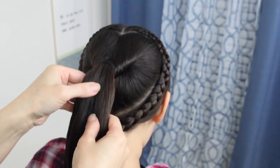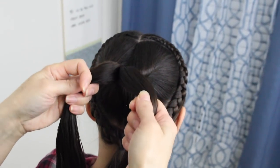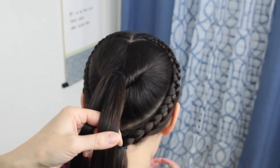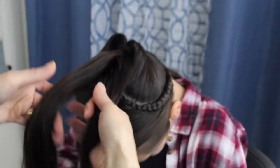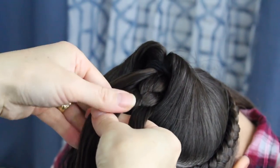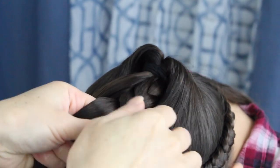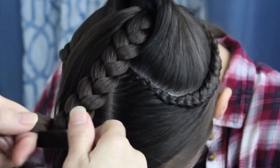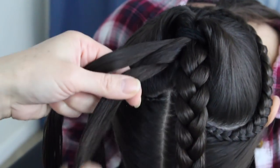You're going to split this ponytail into two equal parts. I find it a lot easier, and it makes it so much more of a heart shape, if you take these strands and bring them forward toward her face and do a braid. So I'm going to spin her around and make a braid on both of these tails. Make sure that this braid is tight — if you tighten the braid right to the base, it'll define the heart. I'm going to do the same thing on this side. Tightening this braid to the base will help define the heart.